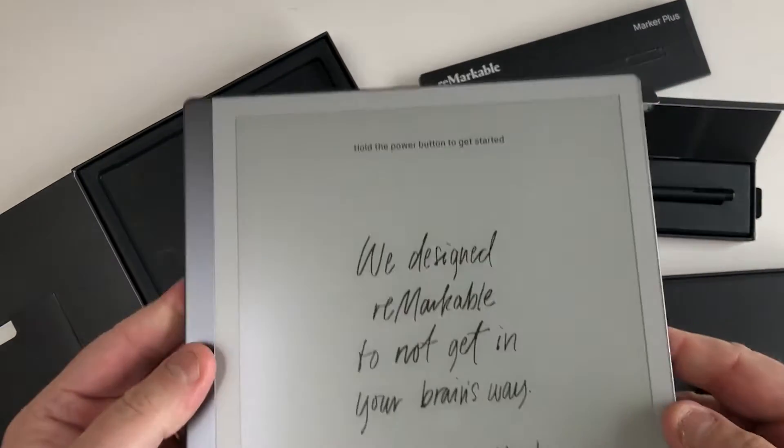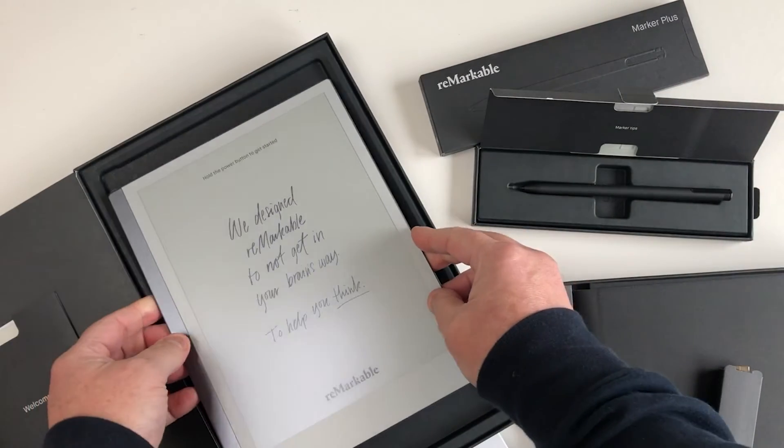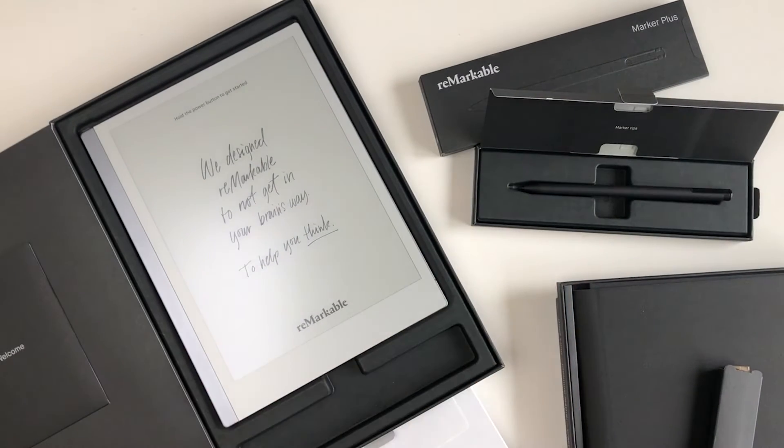Sliding the tablet out of the box and holding it for the first time, you realise just how well made this is. It's got a really expensive feel to it. On the top left is the power button. Flip it over and the bottom left houses the USB-C port for charging.